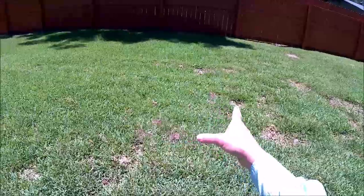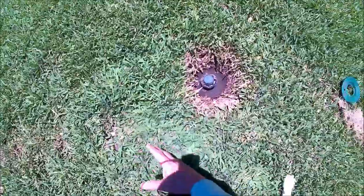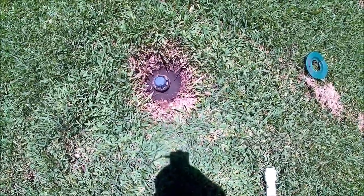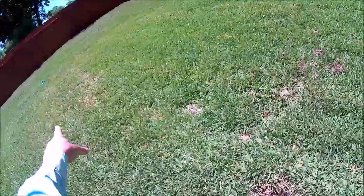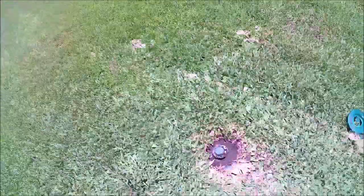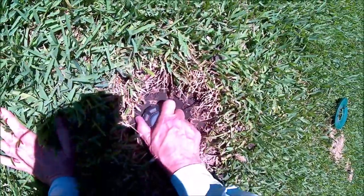I somehow turned my speaker off, so I'm dubbing this part. I'm showing that this sprinkler here is not needed, so I'm going to plug it. I'm pointing around showing that the other sprinkler heads are spraying enough water in this area, so I'm just going to plug this one off.